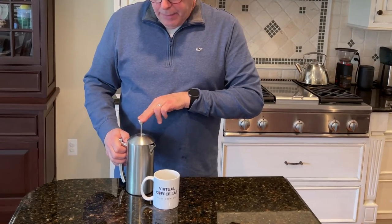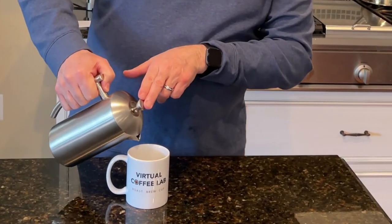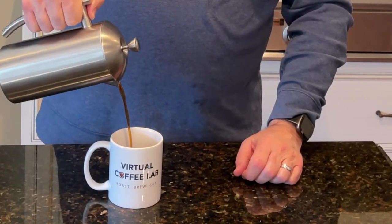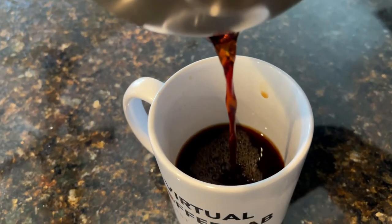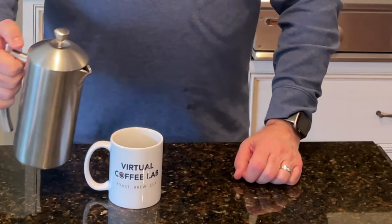The Aida Batley cascara is ready to pour. It's steeped for eight minutes, and — wow, it is dark, like coffee. That's a surprise. It smells kind of tea-like.